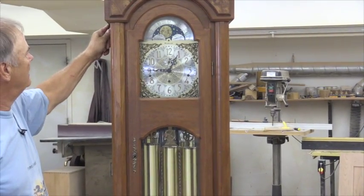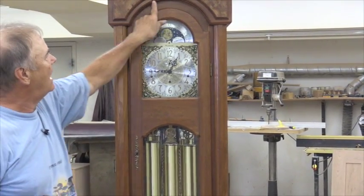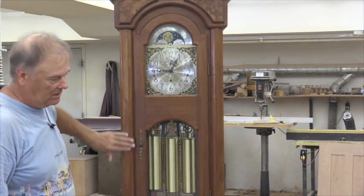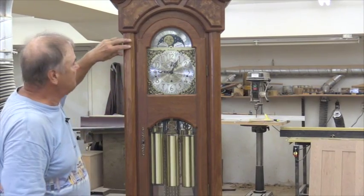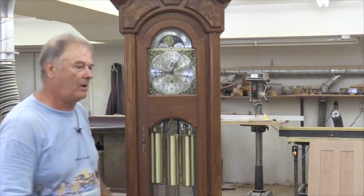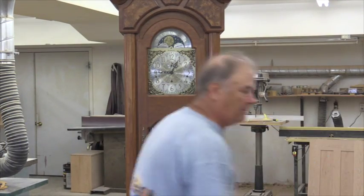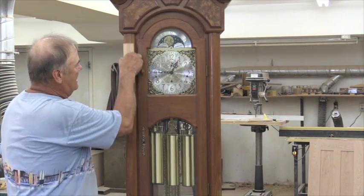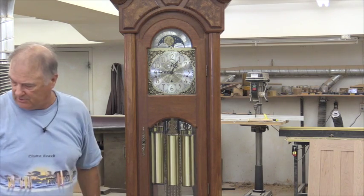You can see we also took a router bit and routered this edge here on this clock after it's all done. And then we also put these pillars on there because we have our tongue and groove showing there. You can take these pillars — all they are is just a sample piece with any decorative edge on there — and that hides that tongue and groove going down the front there too.